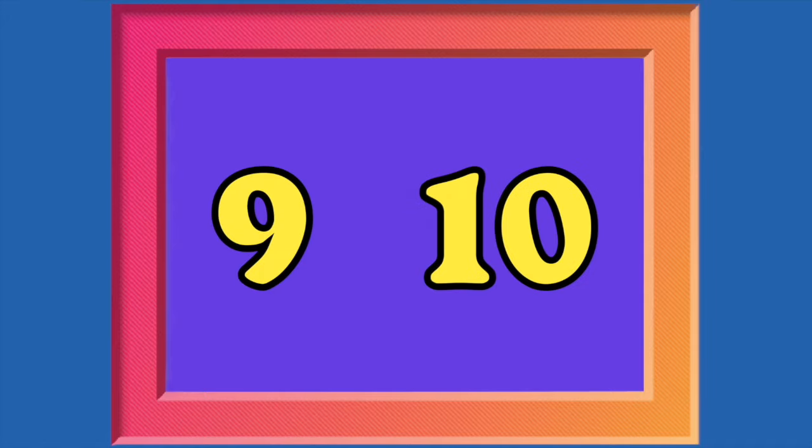7, 8, lay them straight. 9, 10, a big fat hen. Again? Okay, 10 down to 1. 10,